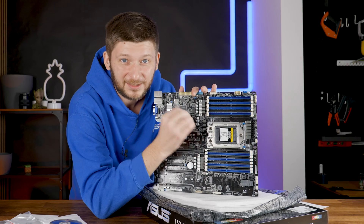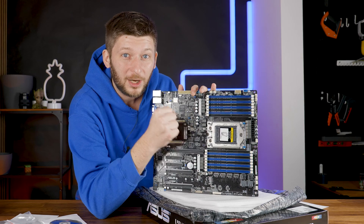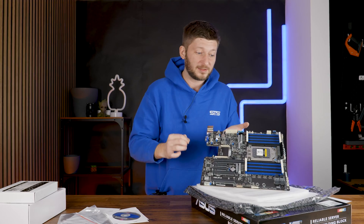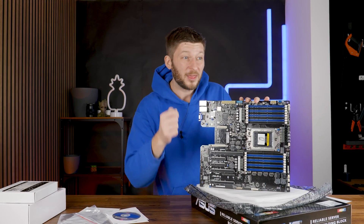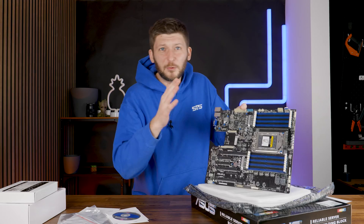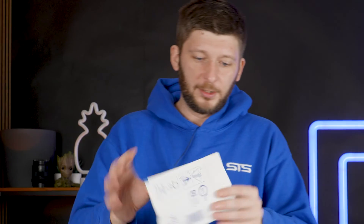For that gigantic socket, we also got 16 DDR4 up to 3200 MHz ECC memory slots. That is a lot of slots and you can mount up to 2048 gigabytes of RAM. I won't use all of it — that's not financially doable for me. To fill all of these slots, I got a whole bunch of bags here.